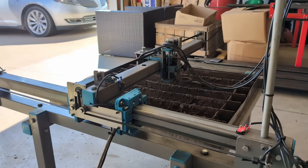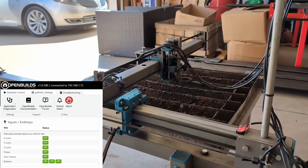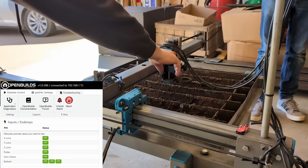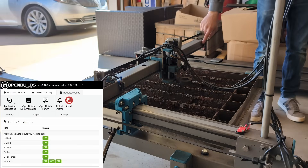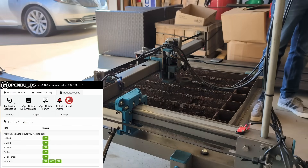We've got the switches mounted and all the wiring ran. We're going to test the switches to make sure they're reacting properly with the controller. We'll start with the Y minimum, then Y positive, then the probe, then Z positive, then X minimum, and then Jackson if you can reach the X positive. Looks like they're all reacting properly.